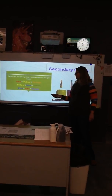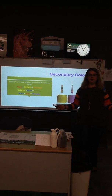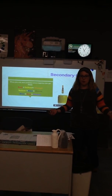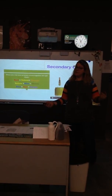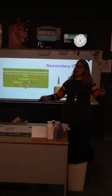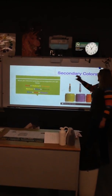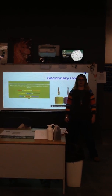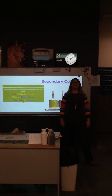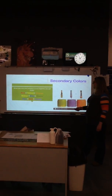You guys are such fast learners! What do you get when you mix red plus blue? One of my favorites — come on, this is the hardest one. Purple! You guys are amazing. And they are called secondary colors. Say secondary. Secondary. Good. Say colors. Colors. Awesome.